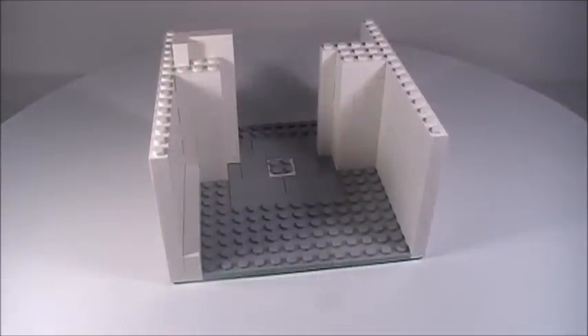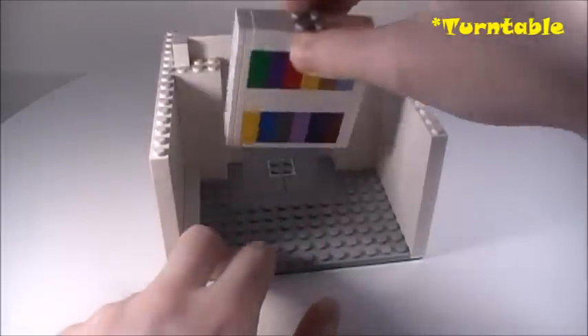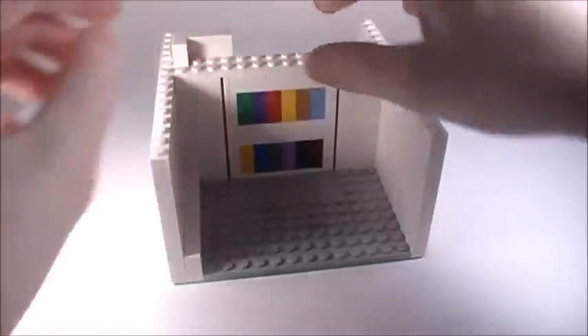Now comes the time to bring in the bookshelf assembly and attach it to the 2x2 turntable on the base plate. On top of that, place a 2x8 plate, just like that.